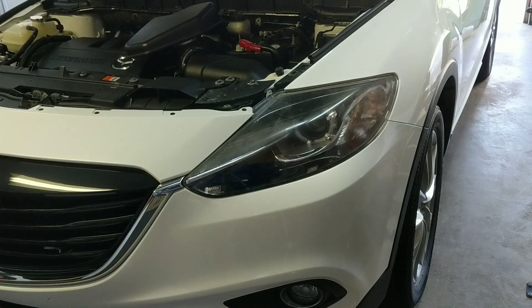This is actually my brother-in-law's vehicle, and I've been waiting for the right vehicle to test this out on. They just purchased this — it's new to them, but it's used. 2014, I believe, CX-9, and the headlights are in a little bit of rough shape.